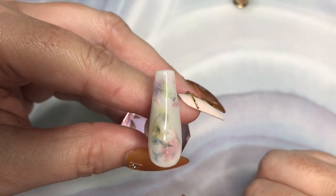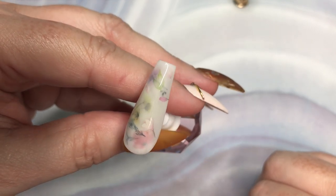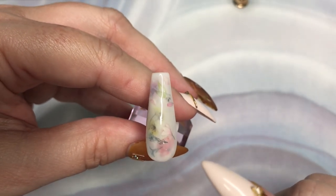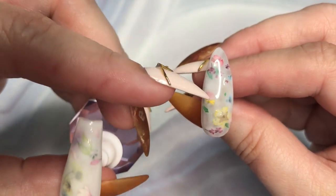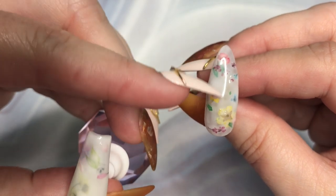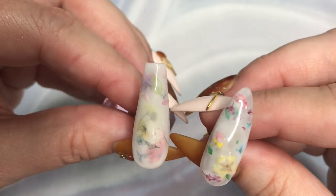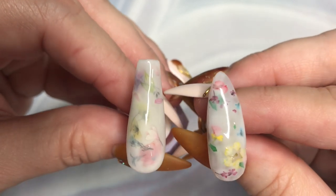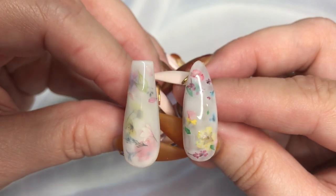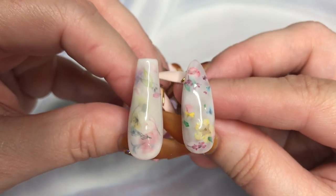Here's our cured nail out of the lamp. If you want a more subtle look, I think this is probably the way to go. The dried flowers have a little bit more color to them, a little more saturation — it's still a nice look — but I think I prefer the one with the decals. And there's no bumpiness to the one with the decals as well.